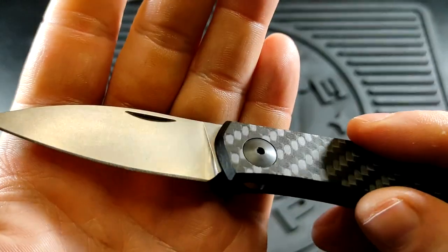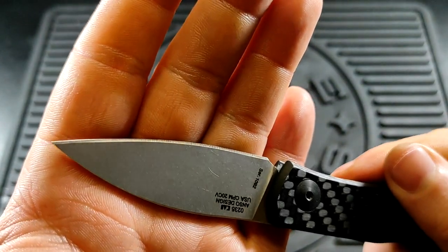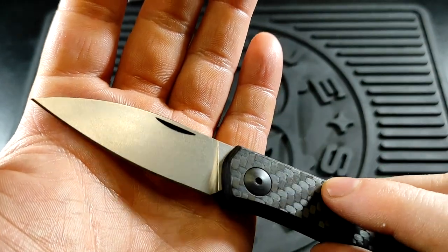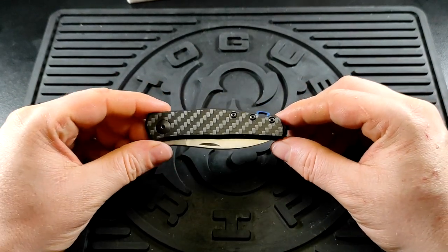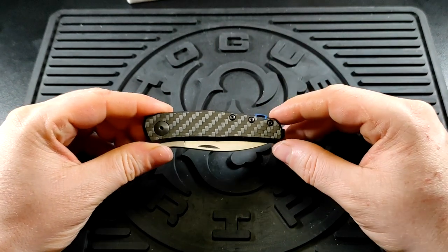You can see it's still got the horrible factory grind on there where I haven't sharpened it yet — that's nasty. They do love to make that as nasty as possible.